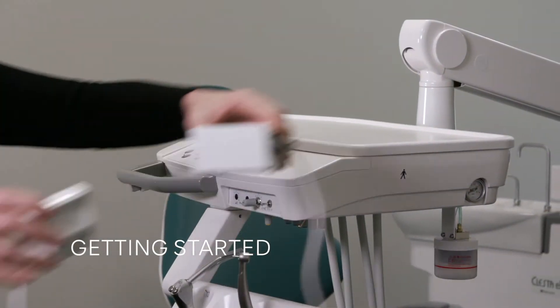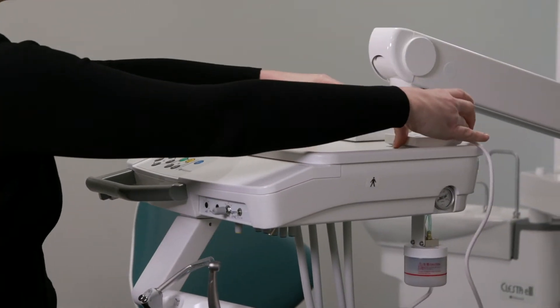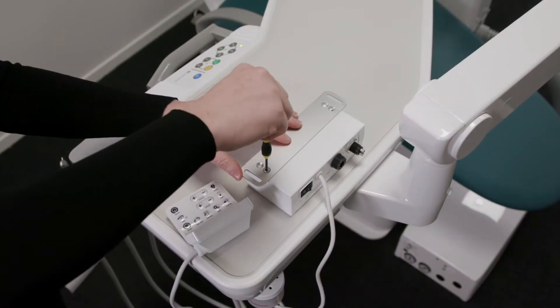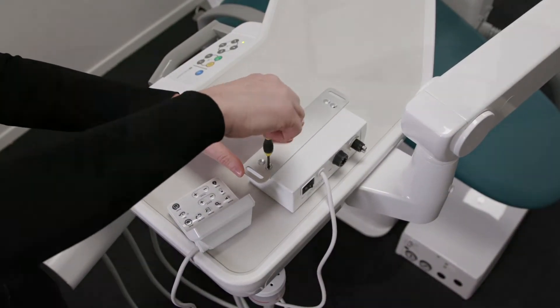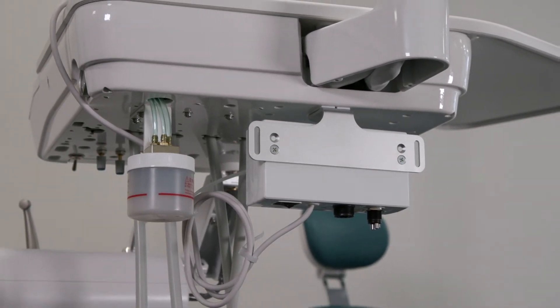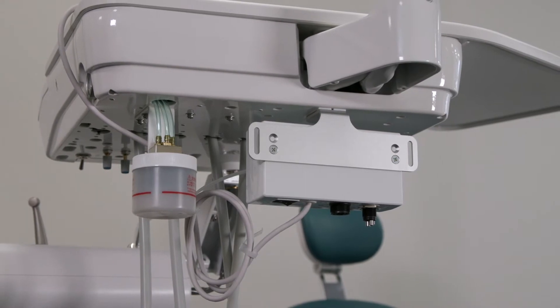To get started, place the control and main unit on the tray of the dental unit where it will be visible and accessible. You can also attach the main unit to the mounting bracket and secure this under your dental unit using the supplied screws. Bundle the excess cable appropriately and fix together with supplied cable ties.